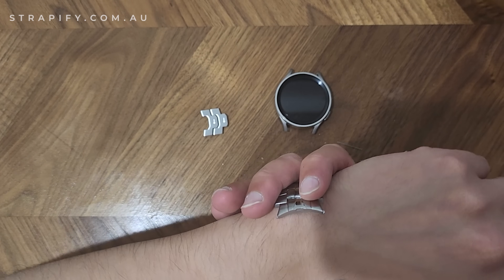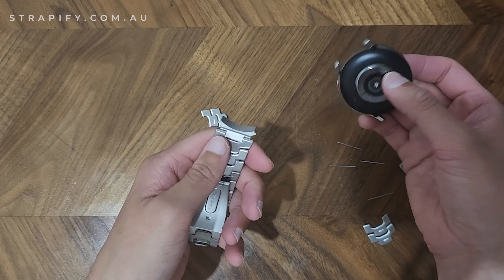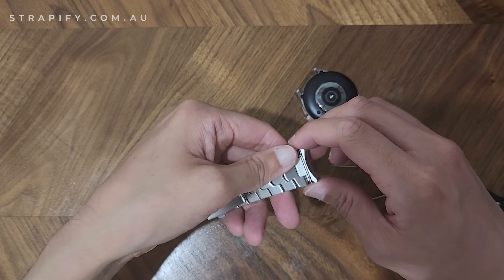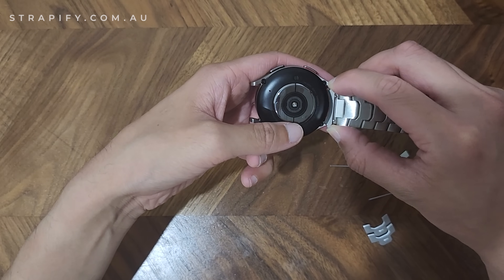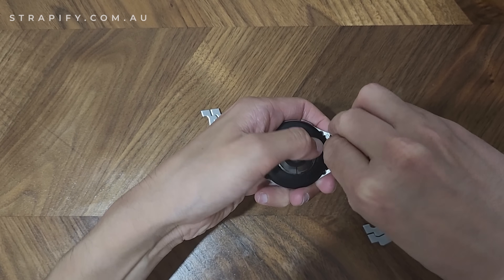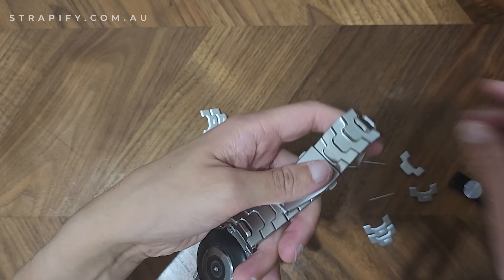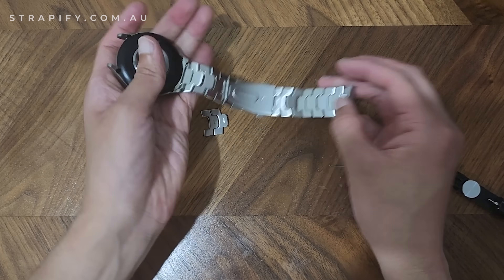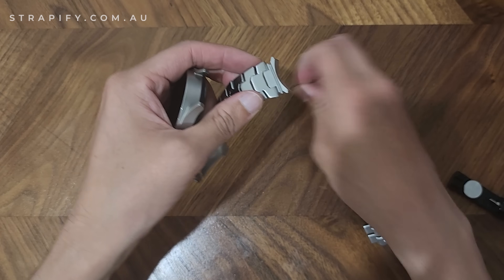Hopefully this will fit my wrist — I think it will. Now I'm going to put this back on the watch. This strap has double-sided quick release spring bars to make it easy. For the Galaxy Watch 5, we're going to put the strap through the back of the watch. I'll give it a nice tug to make sure it's secure. A better idea would have been to open the clasp first to have extra space to play with.